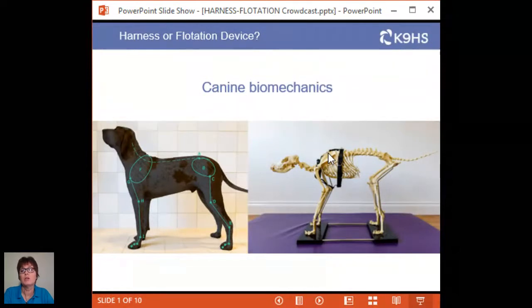When we're looking at the skeleton, it represents the car chassis — fantastic to give a framework, support structures for attachment, protect vital organs, and store minerals — but there's absolutely no power of movement from the skeleton. The chassis of your car you can polish all you like, it isn't going to move anywhere. The joints represent the wheels of the car, and their design feature encourages forward motion. The dog is designed to go forward in a straight line; maneuvering, braking, and turning are much more complex patterns.